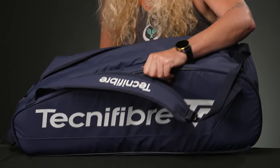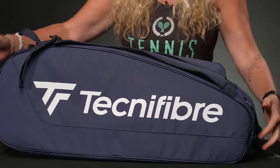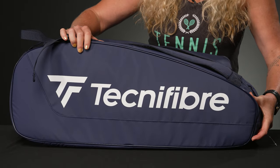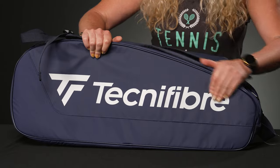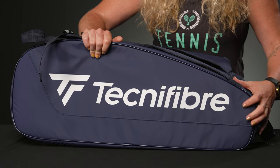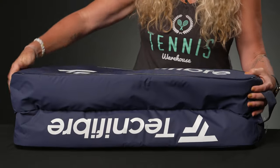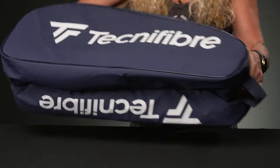The good thing about this one is it is nice and light, it is not bulky. It's a great size for a 9-pack and it's going to be very simple. My favorite part of this bag is the terrapin material that Technofiber continues to use — this is going to be waterproof, UV resistant, very durable, and a great option to use on the courts.